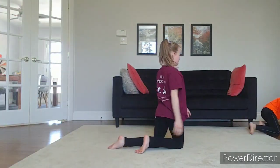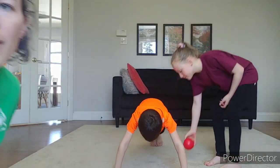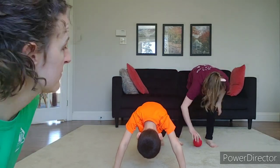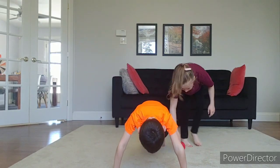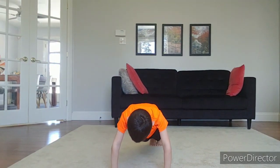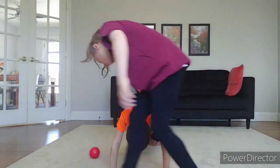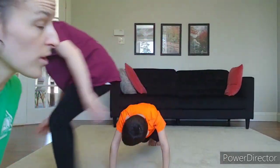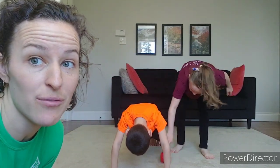They're going to switch — now Tyler's going to do his front support, and Jillian is going to roll the ball around. Switch partners. You might have to recruit a grown-up here if you don't have any siblings at home. Hands shoulder-width apart, Tyler — your hands are a little too wide, so move them a bit closer. He's holding a squeezy position while Jillian rolls the ball around five times. And if you're looking for more of a challenge, try doing it ten times. It's a workout for the person rolling the ball, but it's also a tough position for the person holding front support.